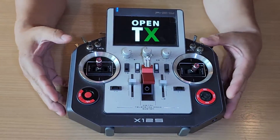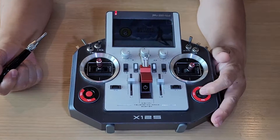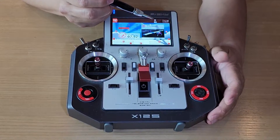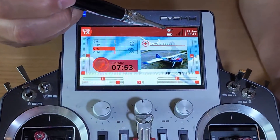Let's turn on the transmitter. Throttle warning, switch warning, engine off, gear down, flaps up, timer one elapsed, timer two elapsed. This icon is for the bag of battery.